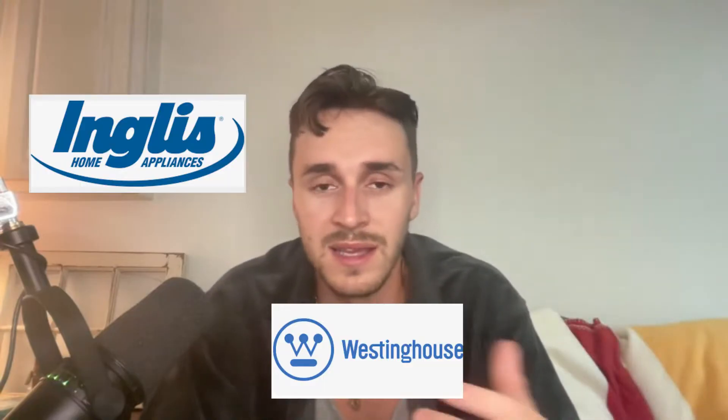I just want to make an important note here that in today's video, I'm going to be working on a Whirlpool dryer. However, this video applies to any Whirlpool-made dryer, be it an Amana, a Whirlpool, a Kenmore, or any other brand names such as Inglis, Westinghouse, and even Maytag.